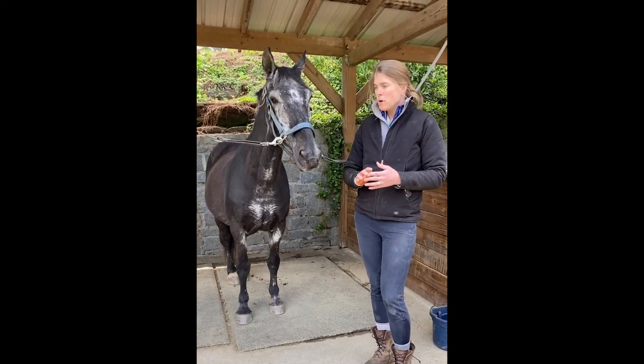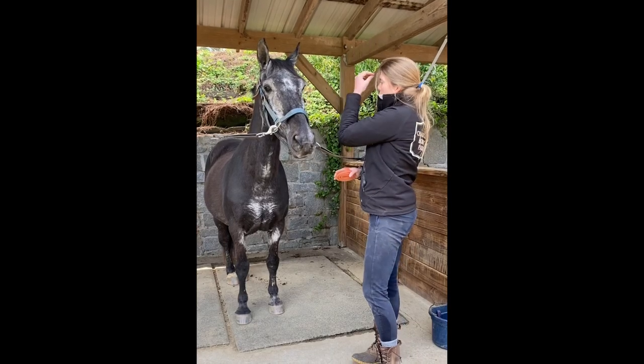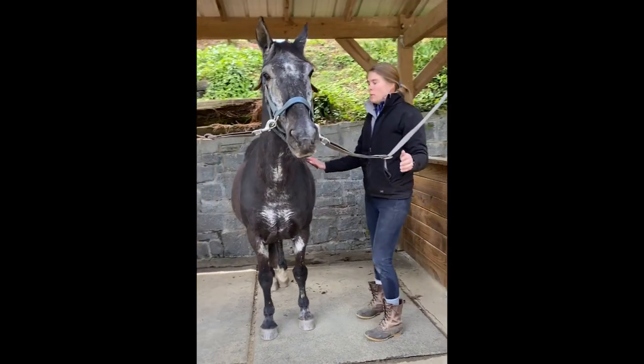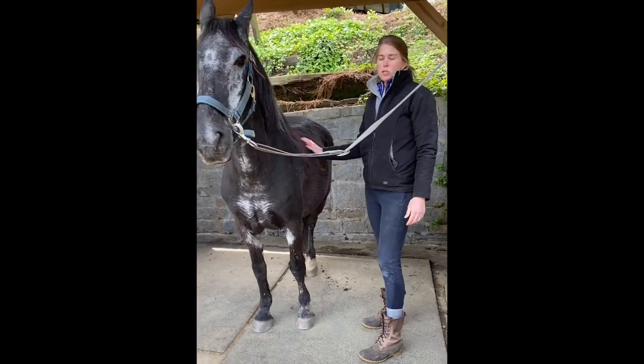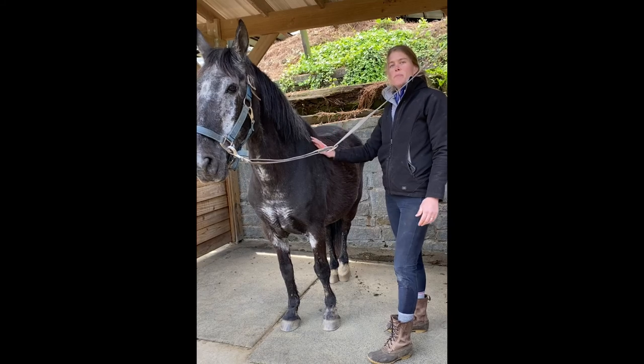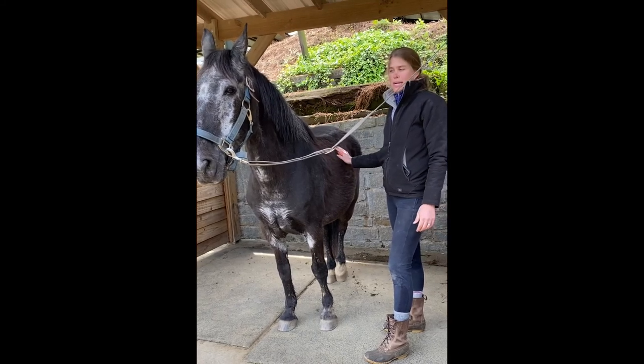Whenever we're grooming a horse, we work from the head towards the tail, down and back. You wouldn't ever want to start grooming in the middle of your horse, especially when it comes to brushing, because if I brush this area and sweep back, I've just dirtied up the area I already cleaned.